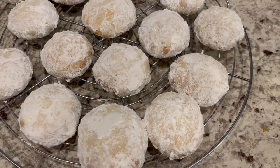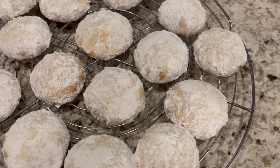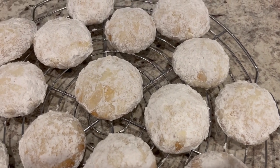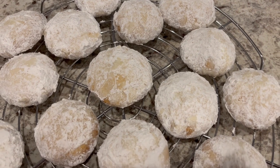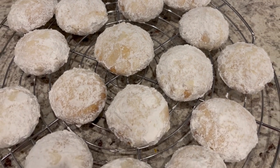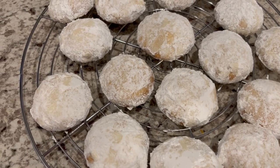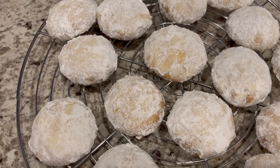This is such a simple and delicious recipe with a bright lemon flavor. I really hope you all enjoyed this video. If you did, please make sure to give us a thumbs up. And if you haven't subscribed to our channel, we'd certainly love to have you. Thanks so much for watching and we'll see you all next time.